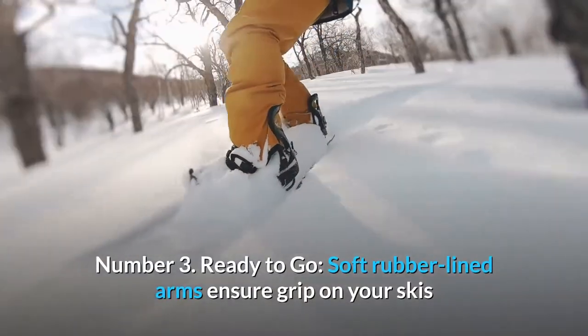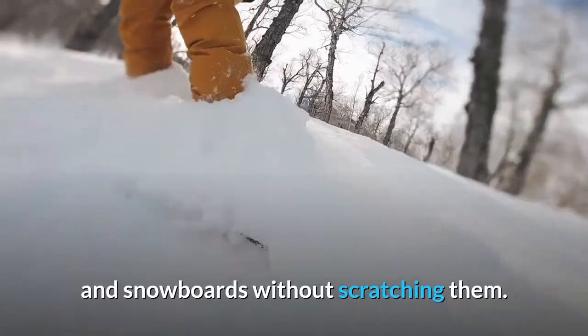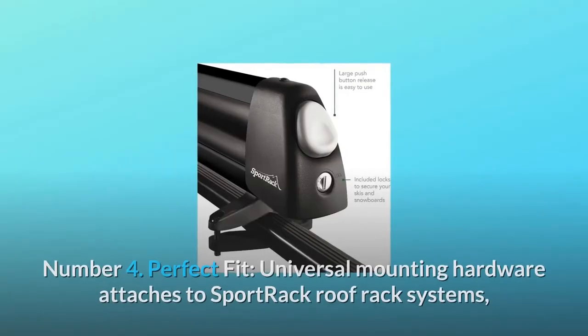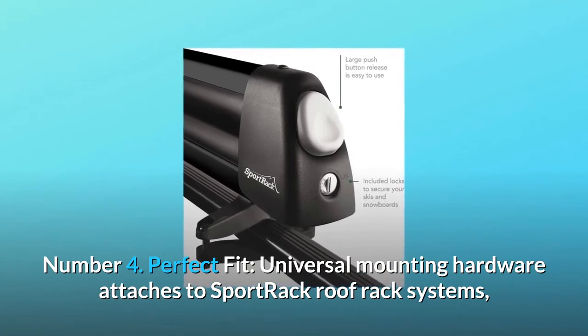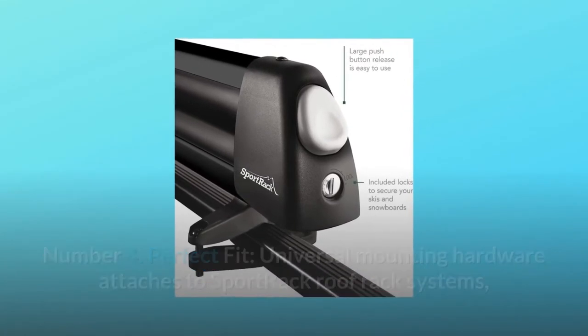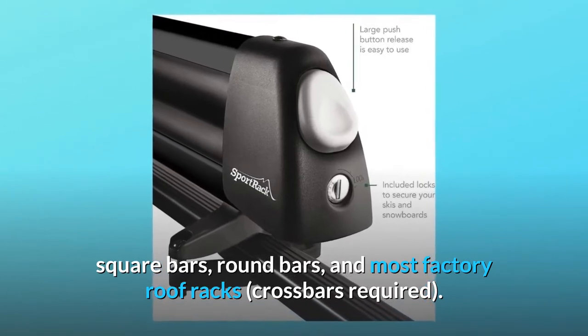Number 3: Ready to go — soft rubber-lined arms ensure grip on your skis and snowboards without scratching them. Number 4: Perfect Fit — universal mounting hardware attaches to Sportrac roof rack systems, square bars, round bars, and most factory roof racks. Crossbars required.